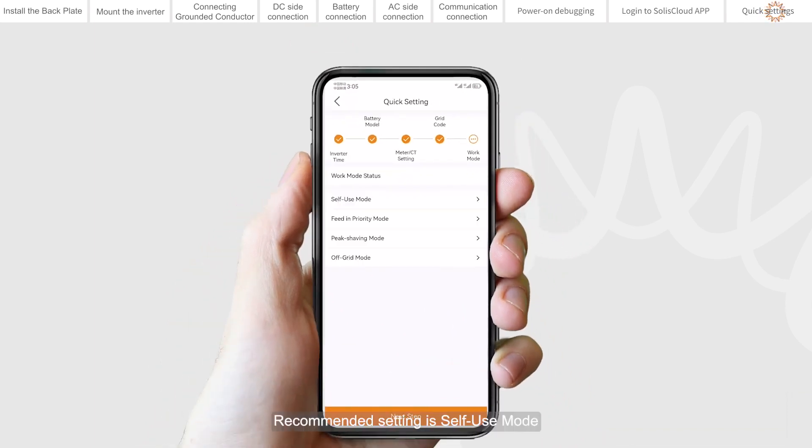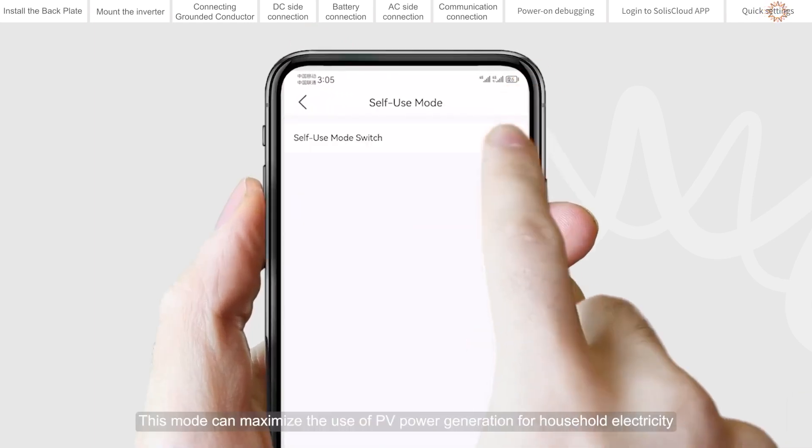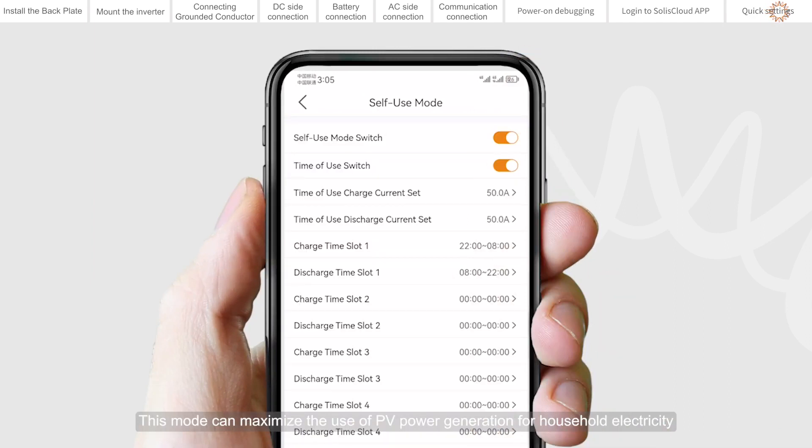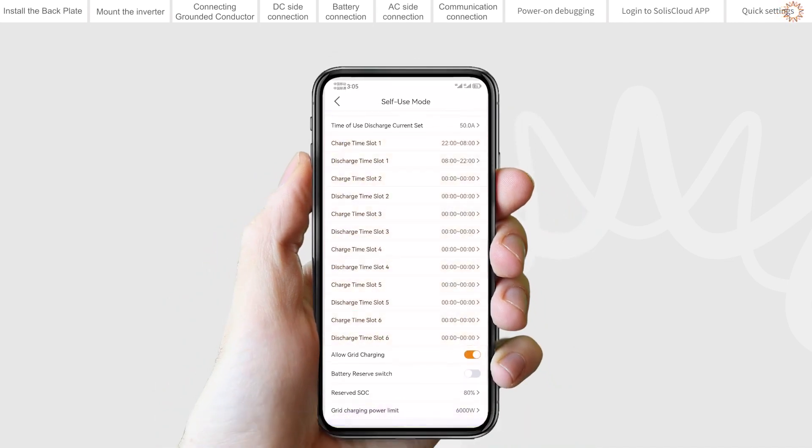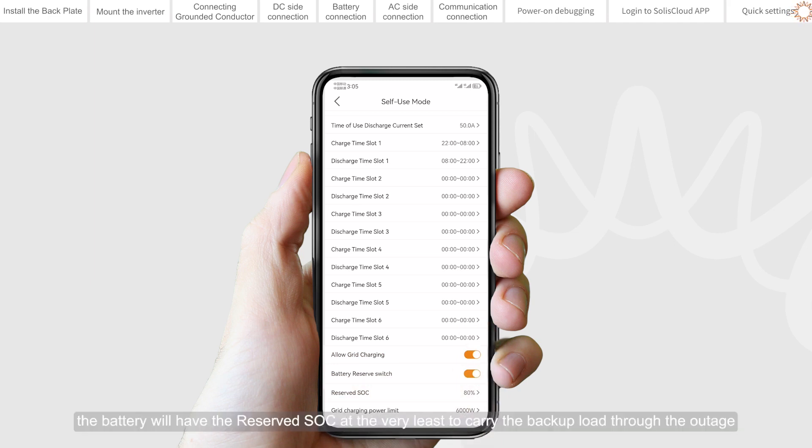Set the work mode. The recommended setting is self-use mode, which maximizes the use of PV power generation for household electricity or stores it in batteries for later use. If you need to manually control battery charging and discharging with respect to time, please use the time-of-use switch and the following set points. The allow grid charging option is recommended to be turned on. Backup mode can be opened in self-use or feed-in priority mode — you can set the reserved SoC so that if grid power is lost, the battery will retain at minimum that reserved SoC to carry the backup load through the outage.